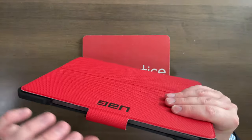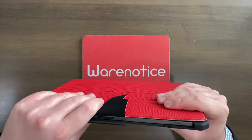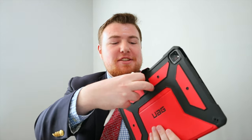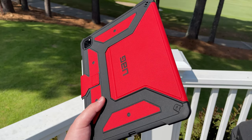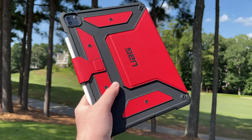Over here on this side, we got a really big cutout for the whole side of the device, and this is because this is where the Apple Pencil goes. We've also got the volume buttons right here. Let me grab my Apple Pencil and put it on. We can open this flap right here. And here's my Apple Pencil. Voila — yes, it does still work with the Apple Pencil. That is definitely good. I wouldn't want to get an iPad case that takes that ability away because the Apple Pencil is pretty cool.